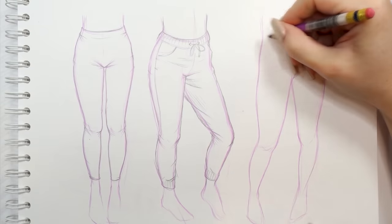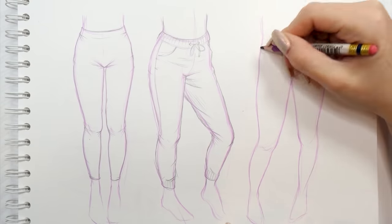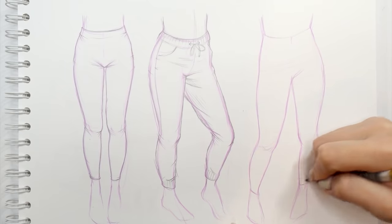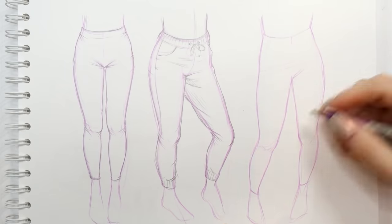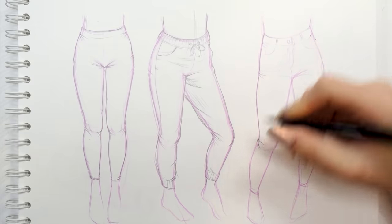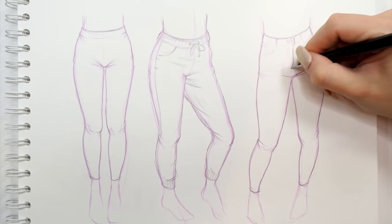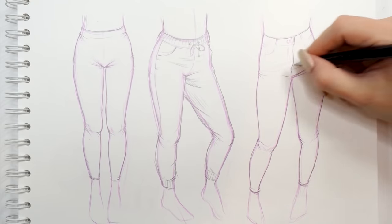Lastly we're going to try drawing jeans. We start off doing the base just like we would be drawing leggings, adding folds around the waist, crotch, knees, and ankles. Then I'm also going to add the details to make those pants look like actual jeans. Once we're done and happy with the design, we're going to quickly move to outlining it with a black fineliner.